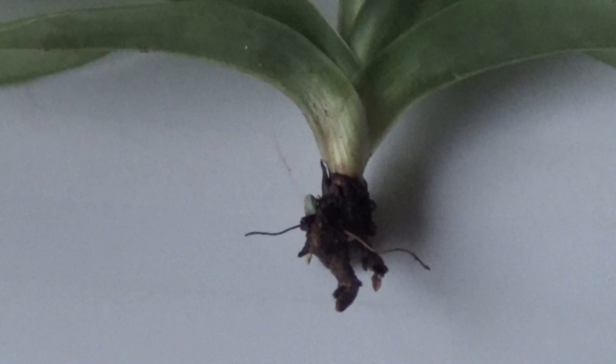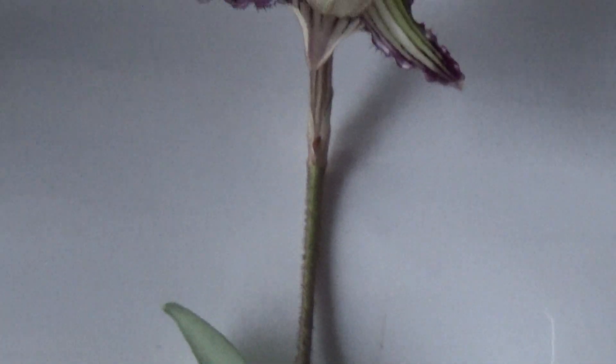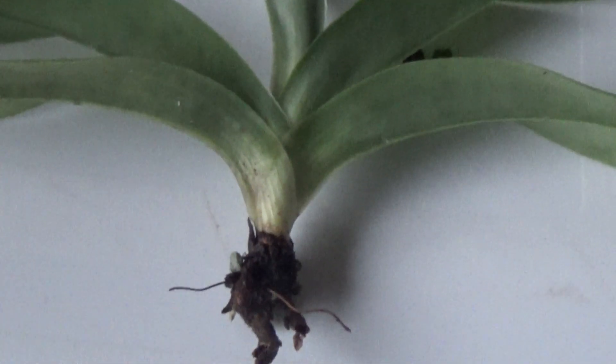But this plant, as I say, it's been in since May and it is now end of December, and it's done all these things which it should do without having a root on it. So I cannot explain that.